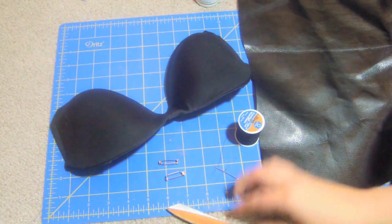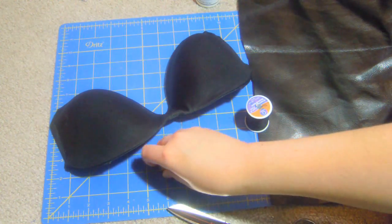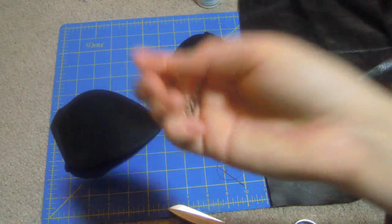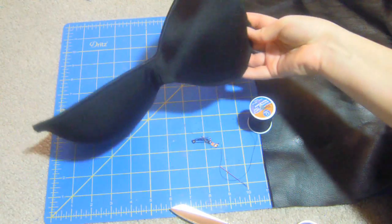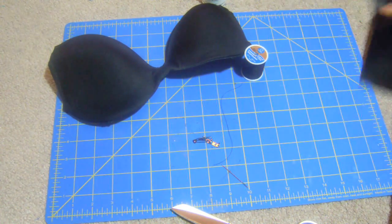All right, so to begin with you're going to need fabric glue, fabric scissors, needle and thread, and two clip backs. I used an old bra, but you can use shoulder pads or whatever you have, and pleather.